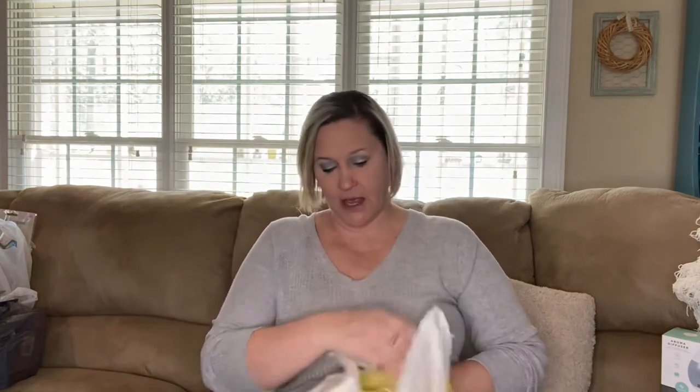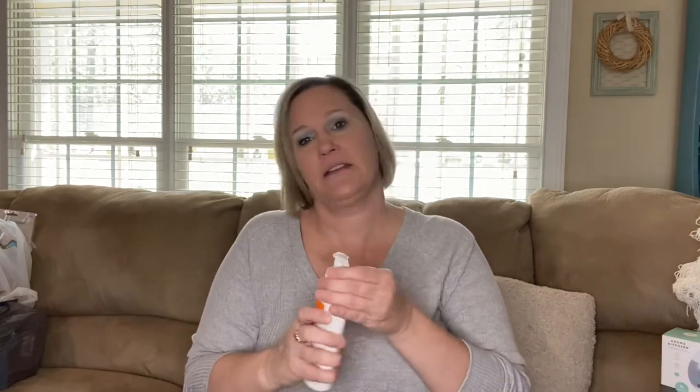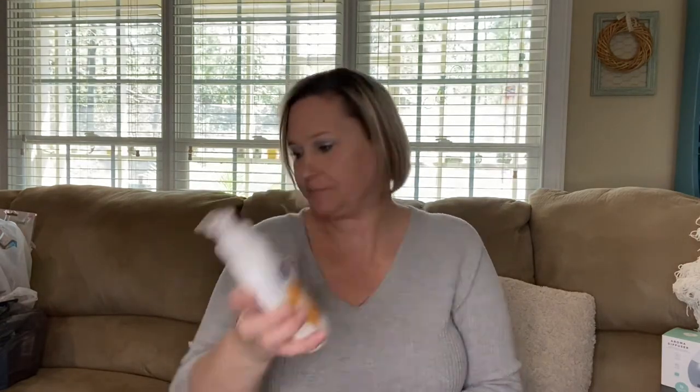The next thing I found is some hand soap. I have a thing about hand soap — when I see new hand soap at Dollar Tree I always try to grab some and stay stocked up. I also like to transfer them into my seasonal soap dispensers. I found this one by Suave — it's Juicy Orange — and it smells really good, like fresh oranges.